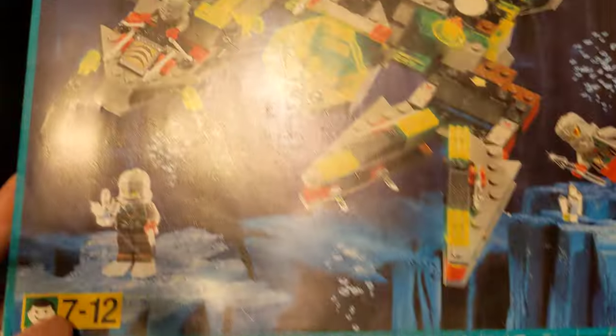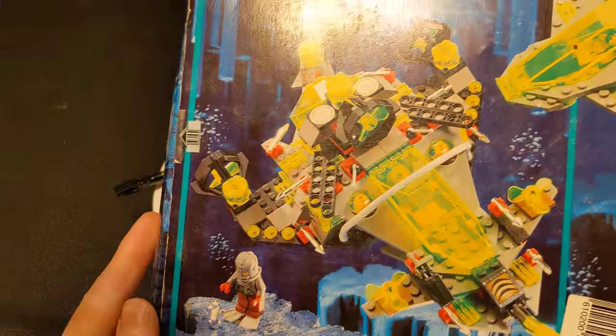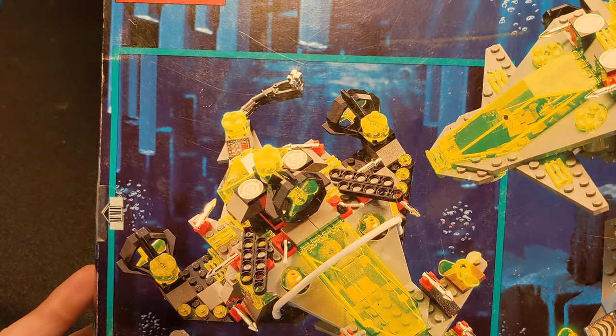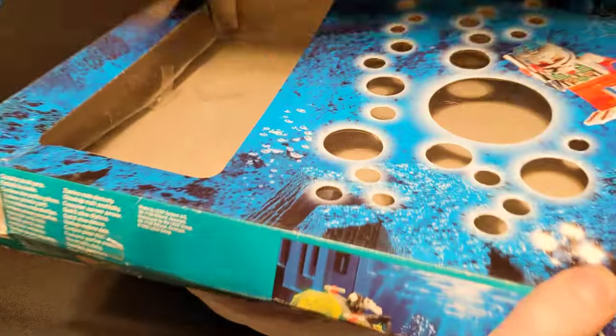Here's the box if you want to take a look — it's not in the best condition, pretty beat up. But you've got a bunch of alternate build ideas you can do with it, like a little spaceship. I'll show you the inside — this panel opens up and shows you all the stuff.